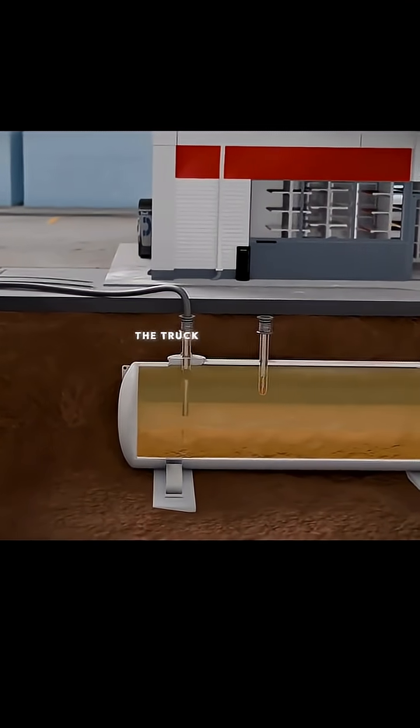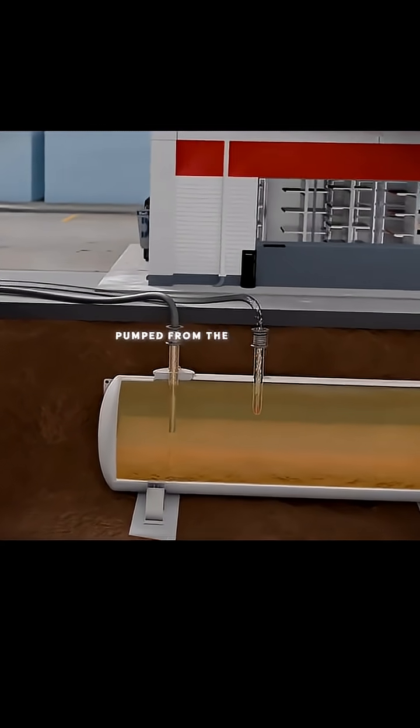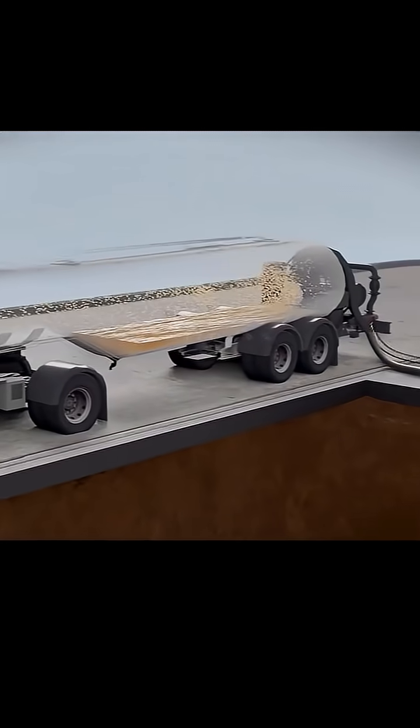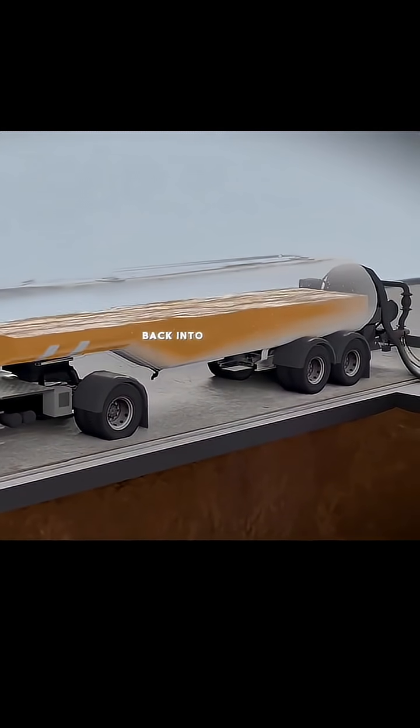To take care of the vapor, the truck connects to a second valve at the top of the tank. As the gasoline is pumped from the truck into the tank, the vapor exits through this secondary valve and gets pushed back into the truck. That vapor is then returned to the processing plant, cooled down, and turned back into usable fuel.